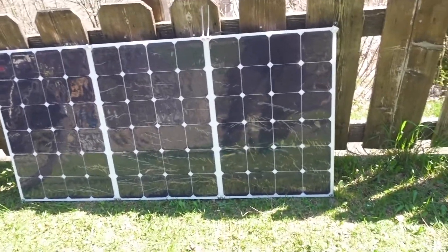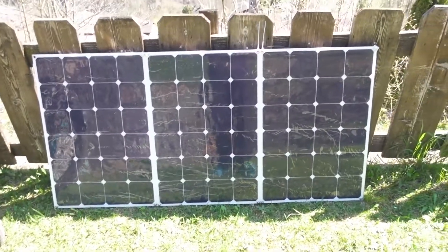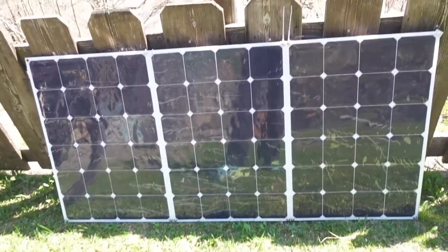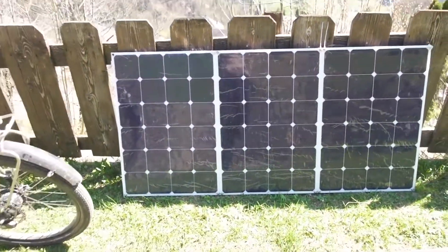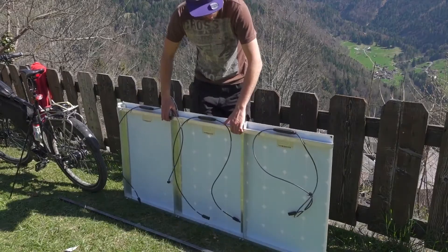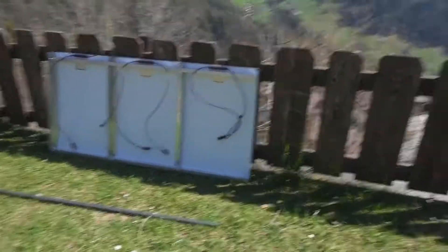The width limit is about 99 centimeters or something close to that. A good thing about getting them custom manufactured is it means I could put the junction boxes on the back, so the front is actually quite neat. I'll flip this around and show you the frame that I've built for it.